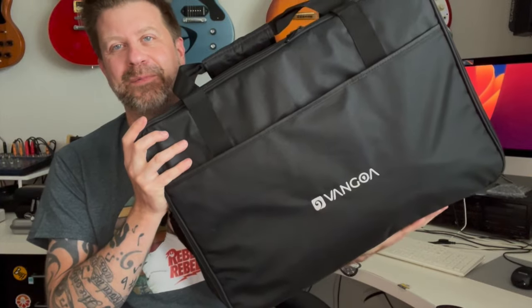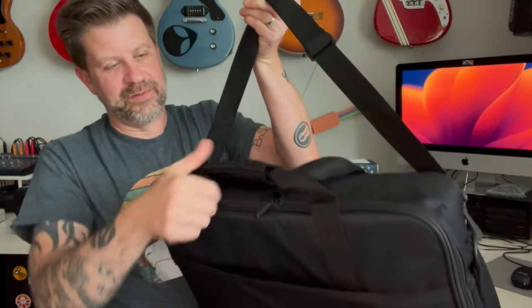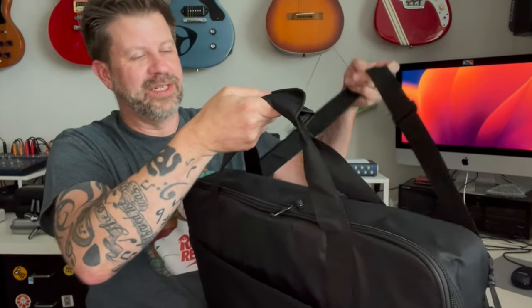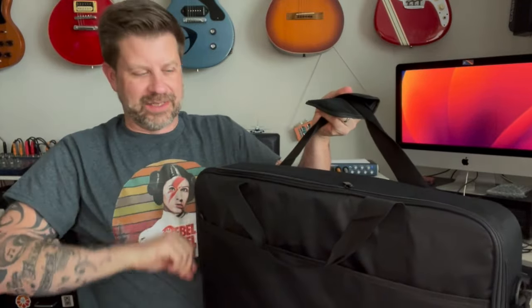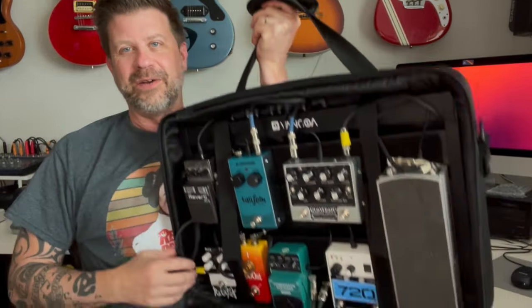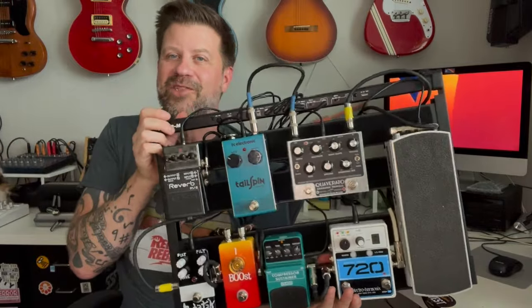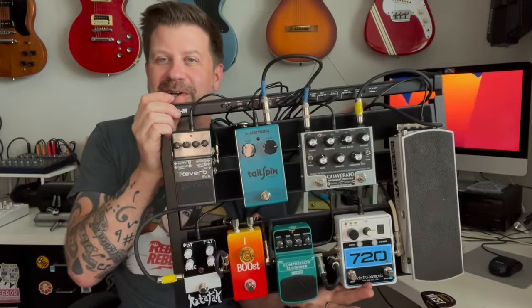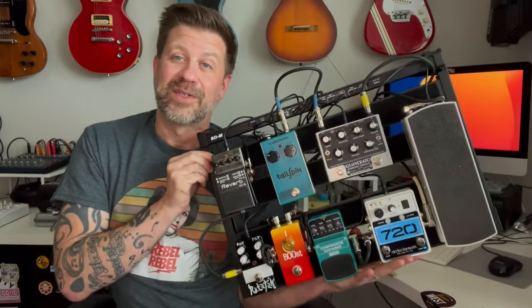A few moments later — I've got a full pedal board set up. It's very easy to transport: it has a shoulder strap if you want to throw it over your shoulder, and a reinforced handle. Pull the velcro, unzip the zipper, and here we go. All the power cables are routed across the top. I didn't do a great job on cable management since I was throwing it together fast, but this is going to be a good pedal board — let's plug it in and try it out.